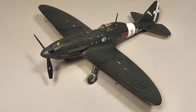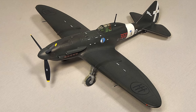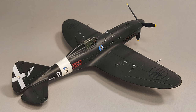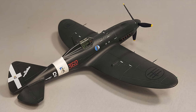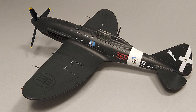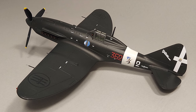Once the decals were dry I gave the aircraft a satin clear coat, did my final weathering, and added the final bits — I'm really happy with the way the kit turned out in the end. The surface detail is very petite engraved detail. I did have to rescribe some panel lines and do careful cleanup on the seams. Really, if you get the construction phase completed successfully, the rest of the painting and weathering is fairly straightforward.